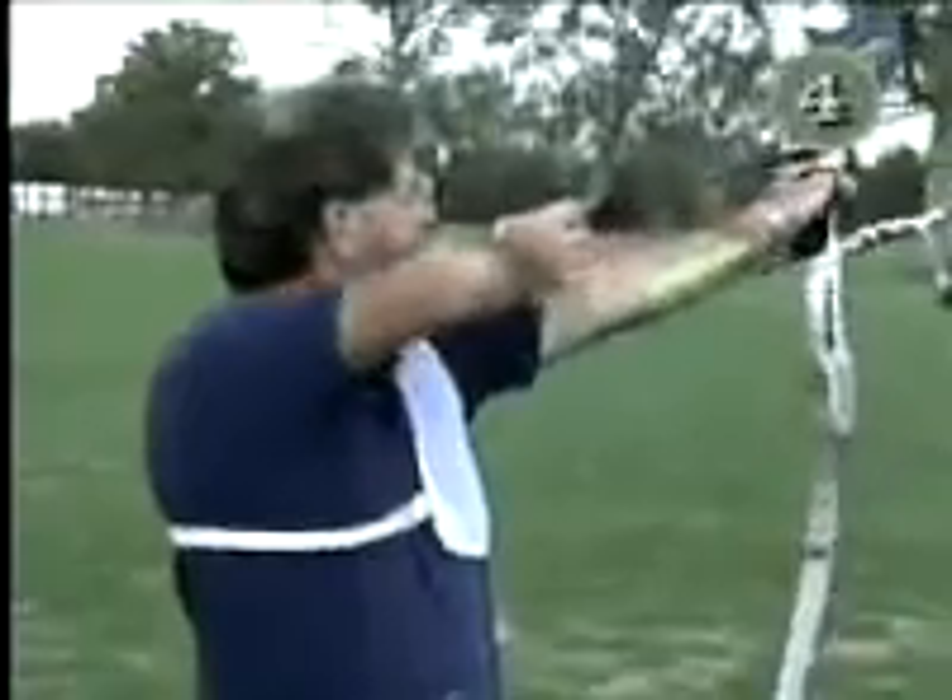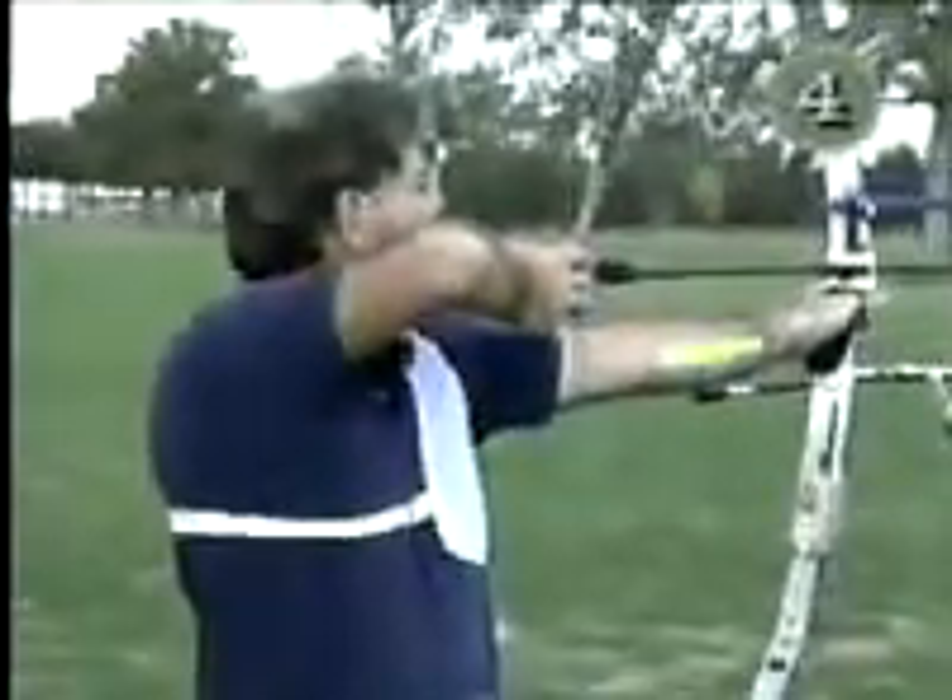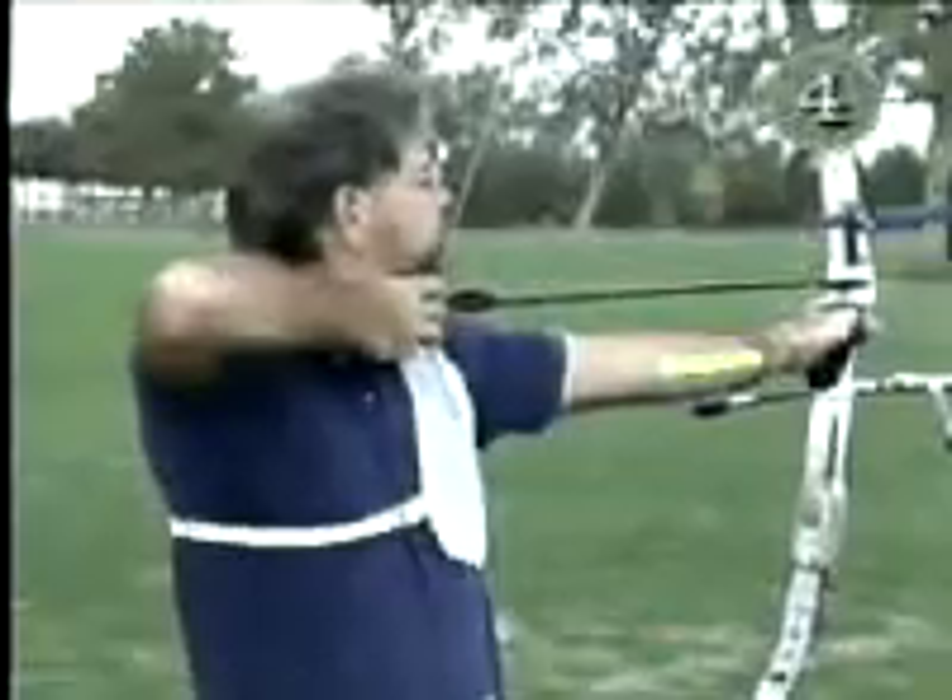This archer has the shoulders set back and in line with the target. The string stays near the bow arm during the draw.